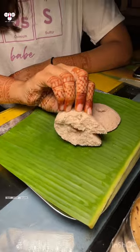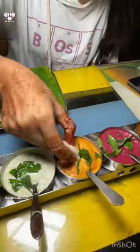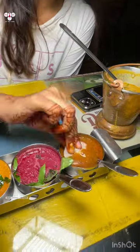Next, try some idli and mini idli. Sambar, beetroot chutney, peanut, coconut, and tomato chutney. Takkali kolumbu, veg kuruma, served in narrow size portions.